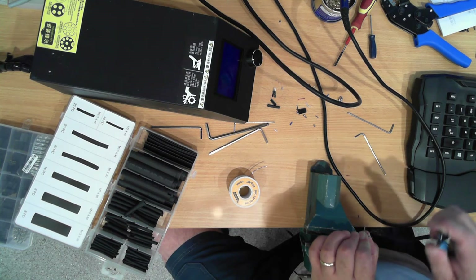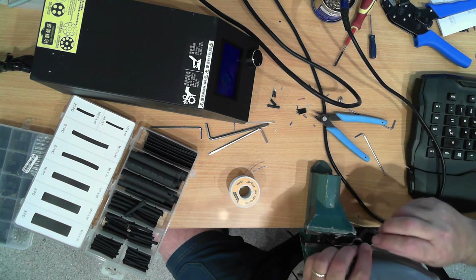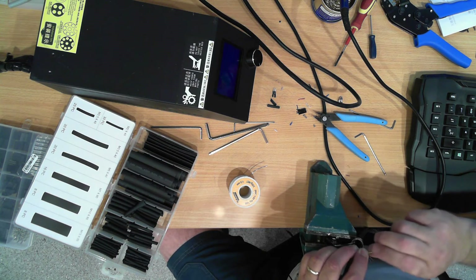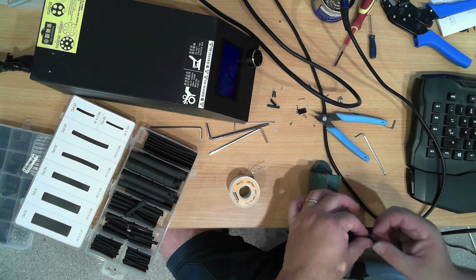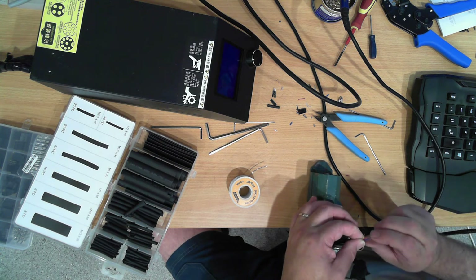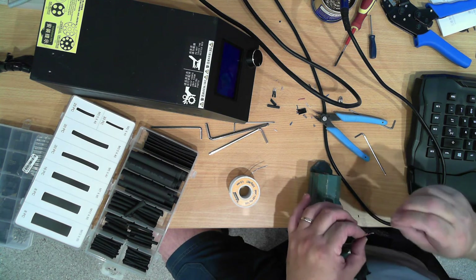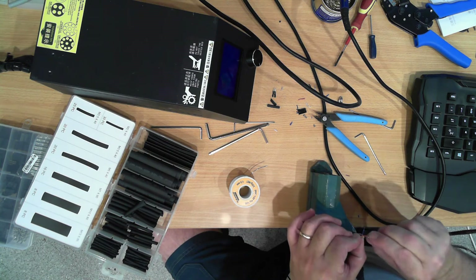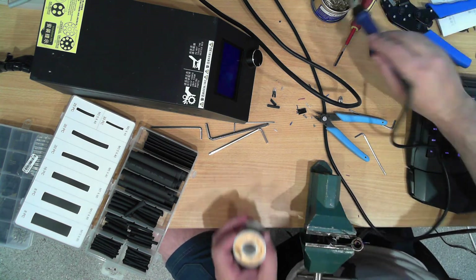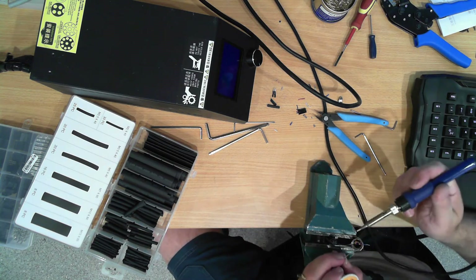If you're using side cutters to strip these wires, they are sharp and they will cut through those wires very easily, so be very careful. You might want to practice on something that doesn't matter, like a bit of old ribbon cable, just to get into practice - it is a skill.